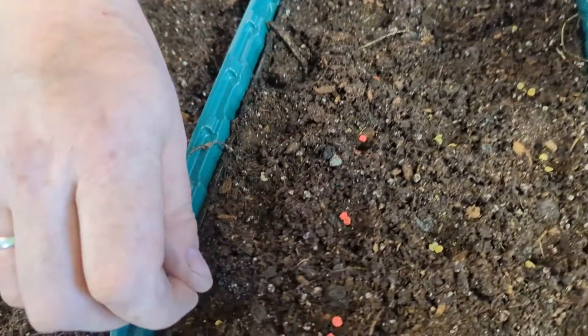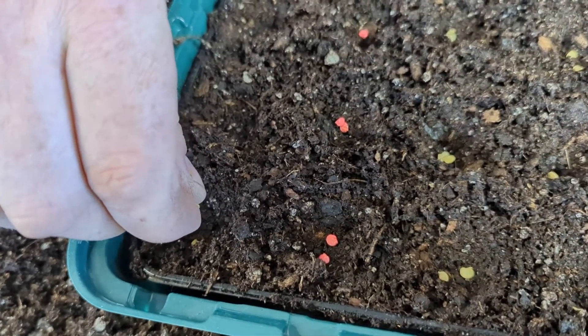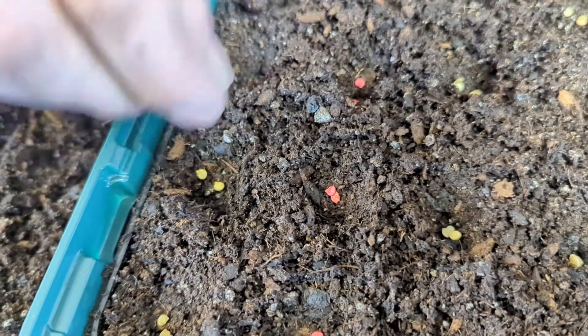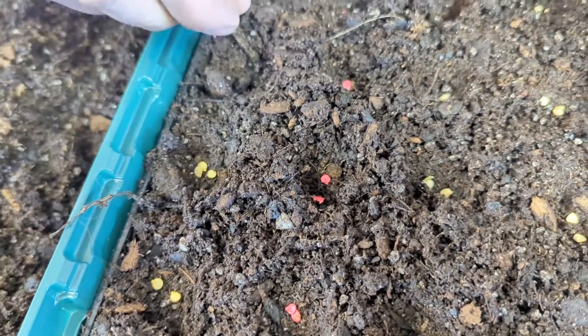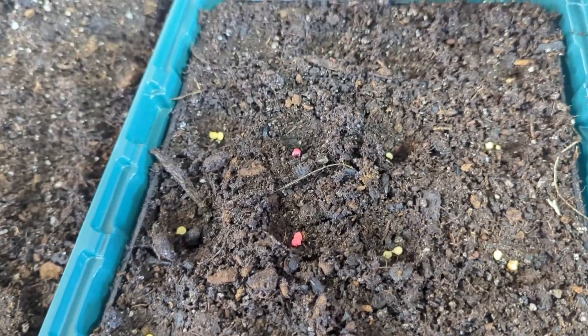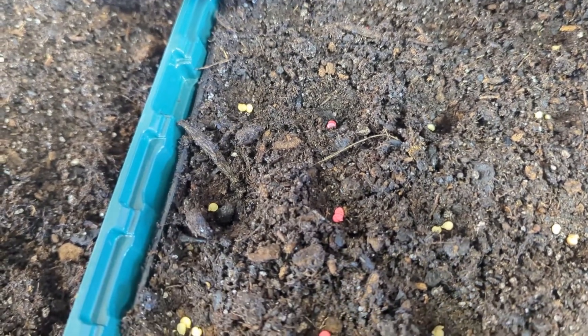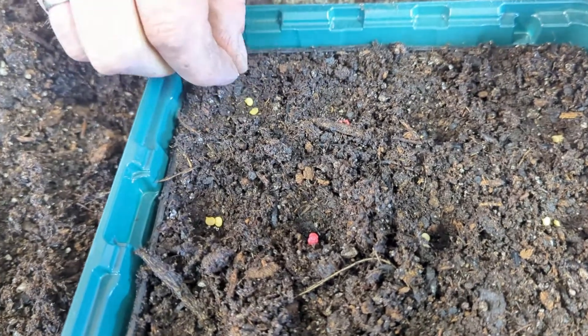It's been nice to have large seeds like this. Last week I was doing some foxglove and it was almost like working with dust — pretty much dust.